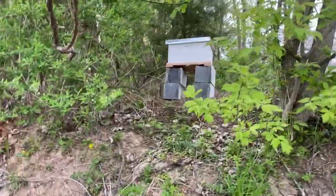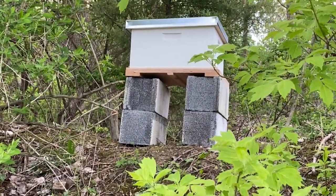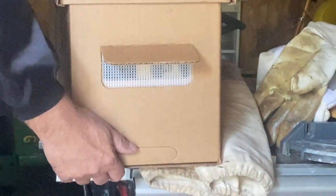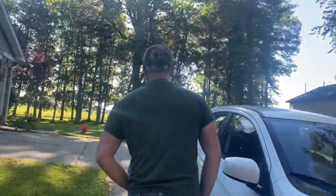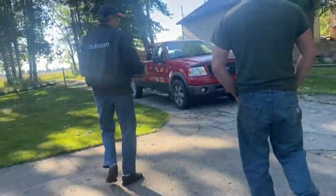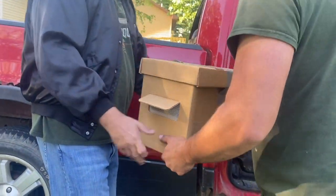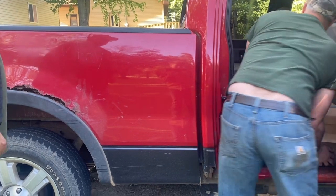Just put my Langstroth hive out — these are gonna be ready in a month. Angle it backwards for drainage. So there are screens here, handle it from the bottom. Don't put your hand there. You've got five frames, 2021 queen — awesome. What keeps them from flying away? They still will, but go ahead and drop it in from the bottom. It's heavier than expected.